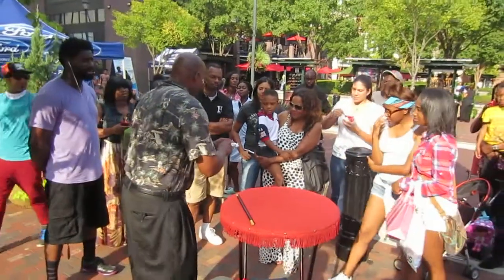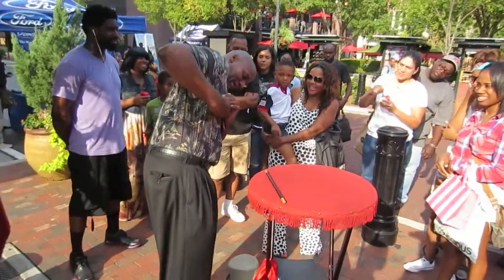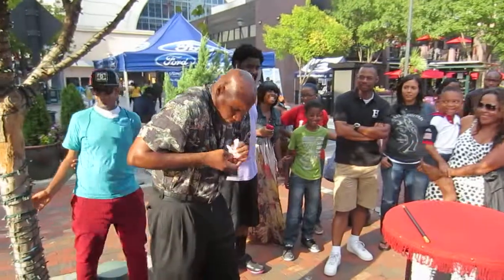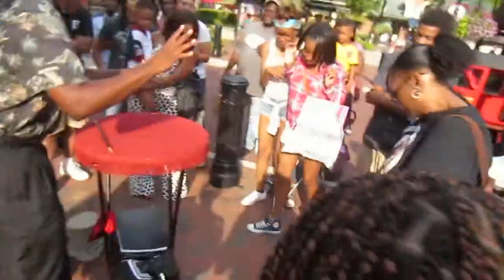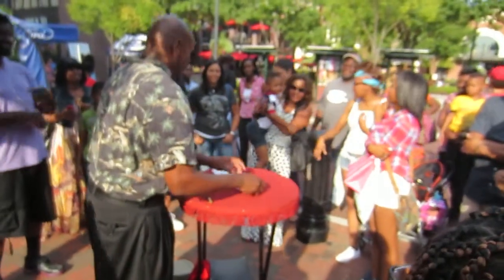Sorry about that. Don't move, don't move, it's okay, don't worry. There's nothing to worry about, just a little handkerchief — there's nothing inside. You can go home and have a whole lot of fun with that, so I'm glad you didn't do it.